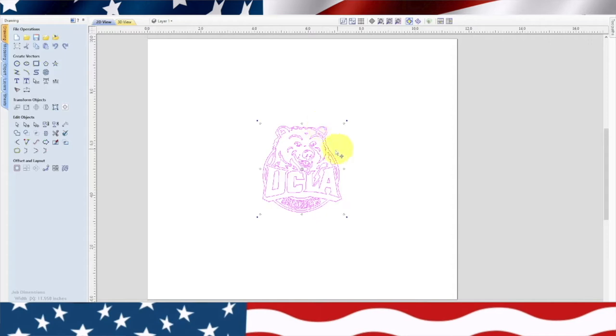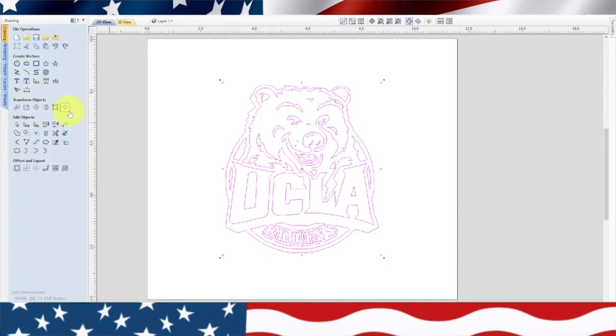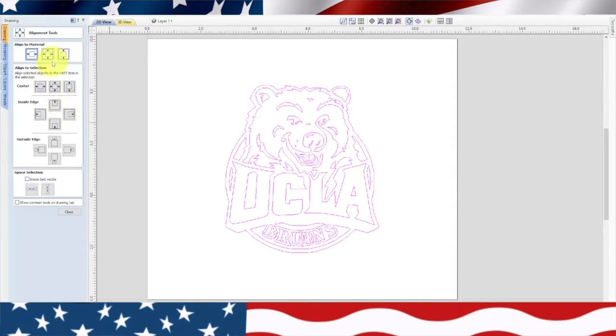This thing needs to be a little bigger, so let's highlight it. We need to make sure it's centered, so we'll go up here and use our alignment tool and hit center. You can see it moved a little bit, and I think that looks pretty nice right there, so we're going to close that.